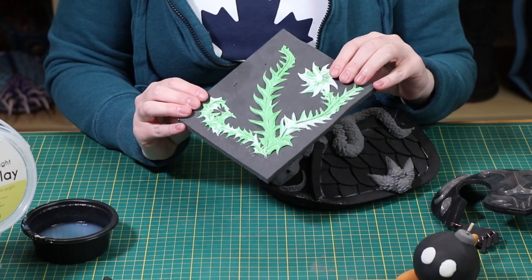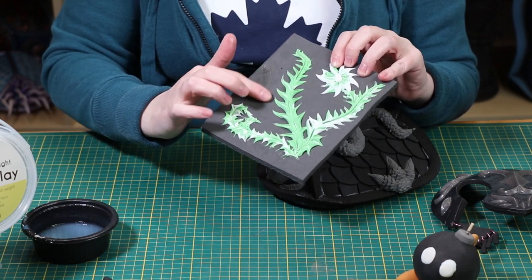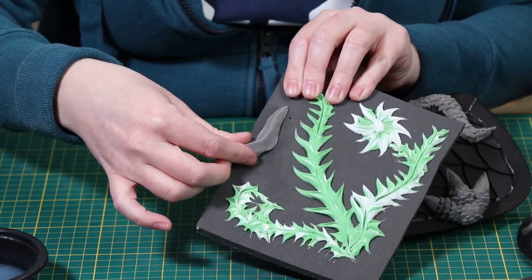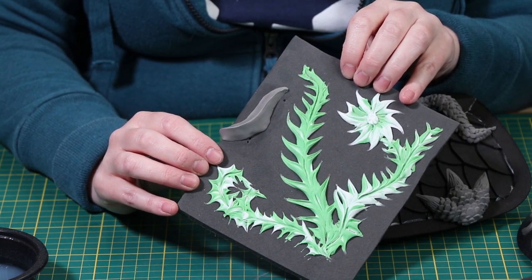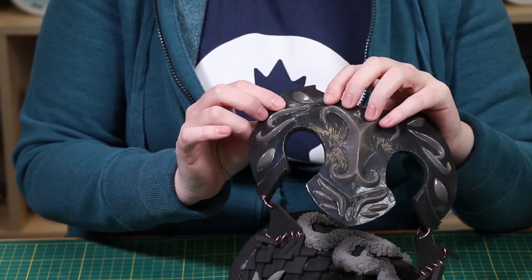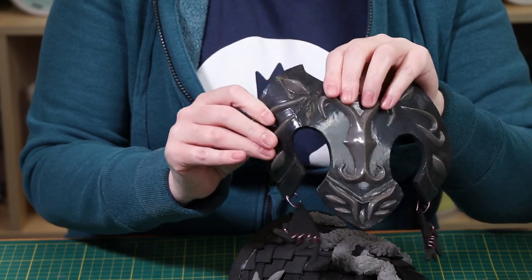Foam clay can stick to many surfaces, especially if they're porous. It'll stick really well to wood, cardboard, and paper, so watch out where you keep your reference pictures. If you're sticking your foam clay onto pre-existing EVA foam, simply wet your finger a little bit and wet the surface of the foam, then sculpt your detail over top. The water is what makes the foam clay stick to the EVA foam — that way, if you want to sculpt directly onto your piece, you don't need adhesive. If you have small pieces that need to be sculpted away from your main piece, simply contact cement them on when you're ready, and then seal with Flexbond to make sure those tiny pieces never pop off.